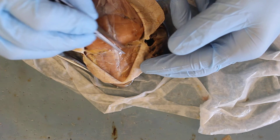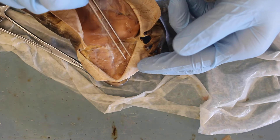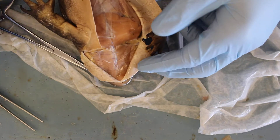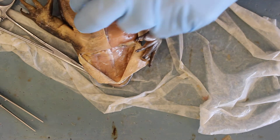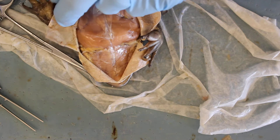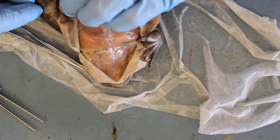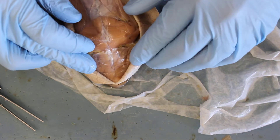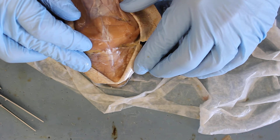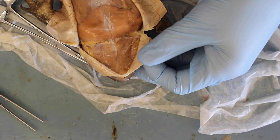Now you can see I have this muscle sitting on the chin. What muscle do you think that is? It's a muscle that spans across the mandible from one side to the other. What muscle could that be? If you're thinking mylohyoid, you're correct — just like the mylohyoid we've seen before.